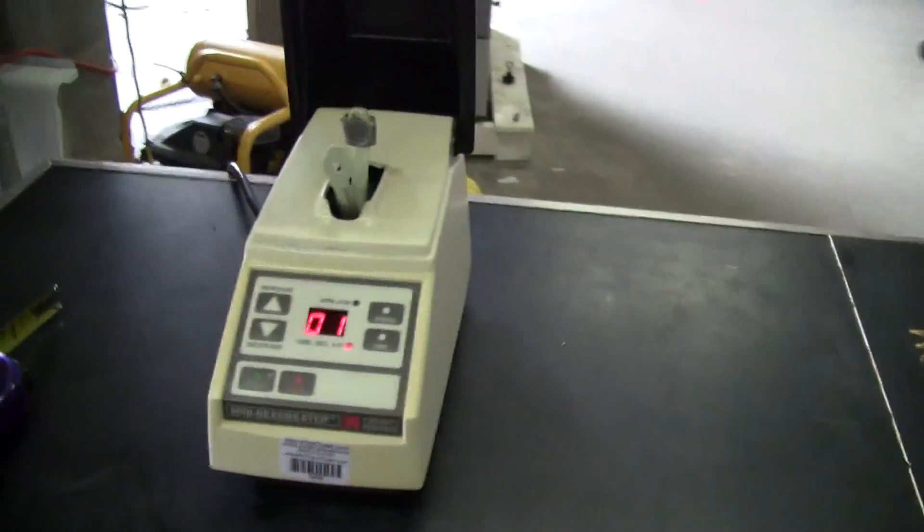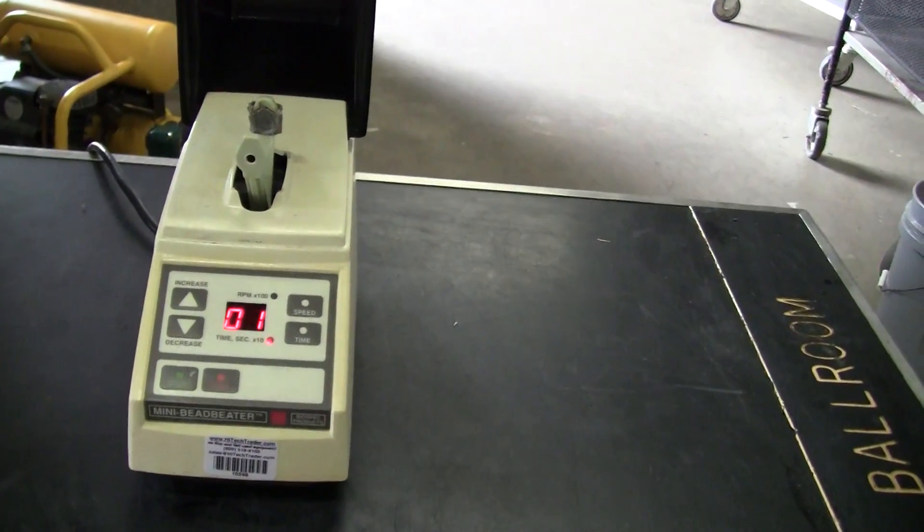Open the top up, put the shaker in it. It has a digital programmer and readout.